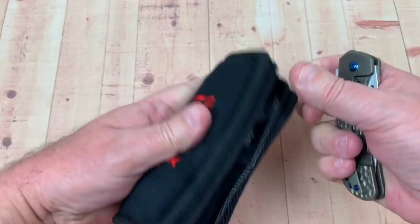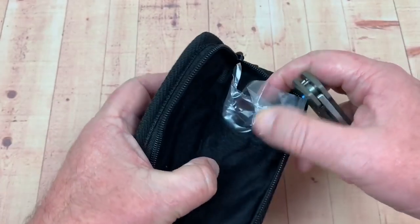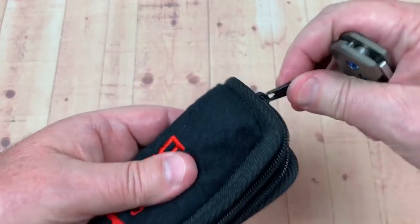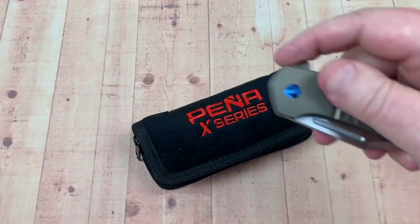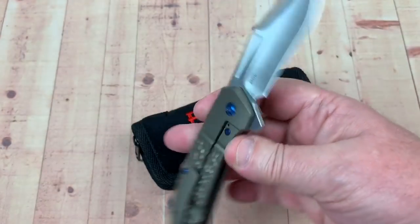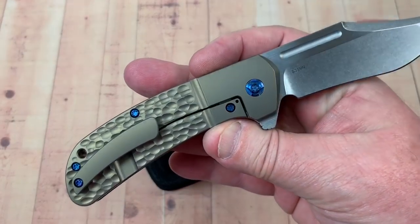Let me see what else they threw in the pouch — I pulled it out. Nothing. Sometimes you get an embroidered patch or something. Okay. This is the way it came from DLT Trading — it is what it is. But no disappointments here on this.